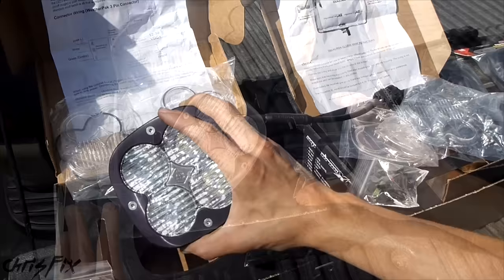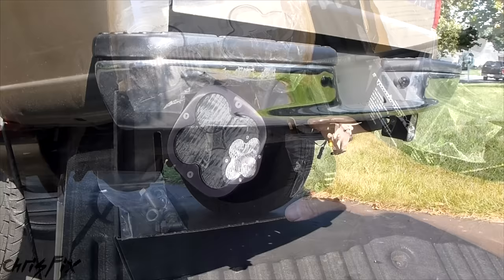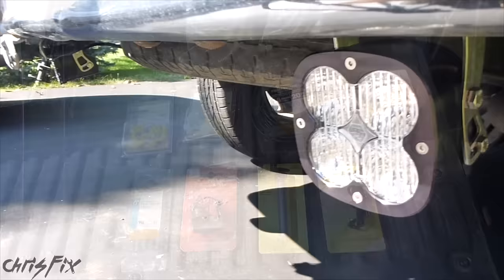I want reverse lights so when I'm on the trail and I need to back down a trail, I can see very clearly. I'm using the Baja Design Squadron XL LED lights. This is where I want to set up my lights on the rear bumper, facing out just a little bit — it'll give me really good backup lighting. Now let's go see what I'm going to use for the install.